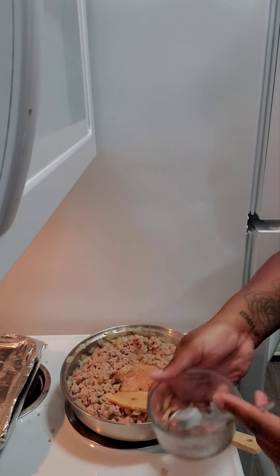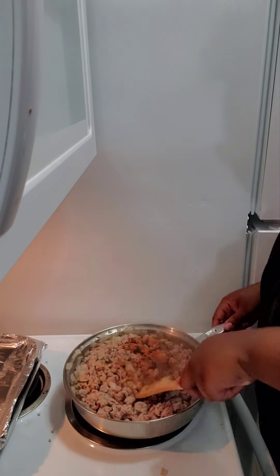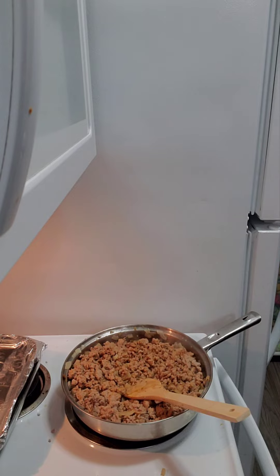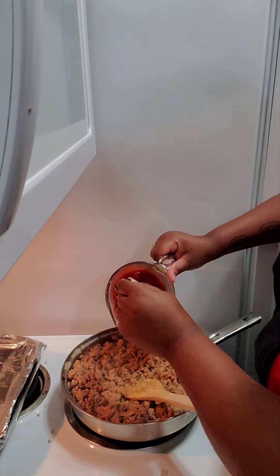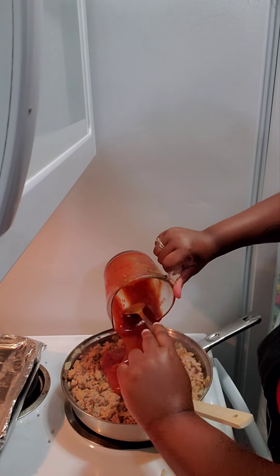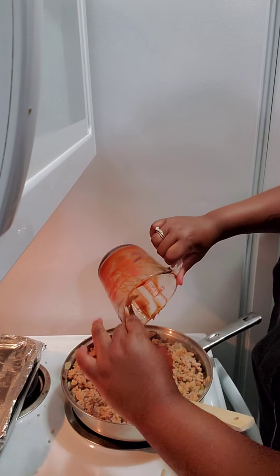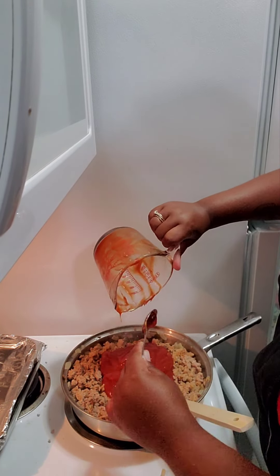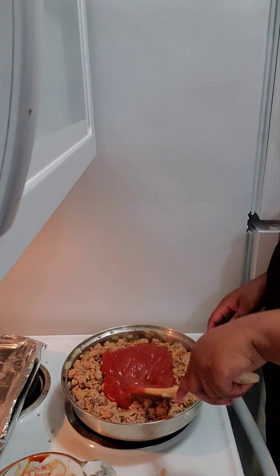We're going to pour the seasoning in there, go ahead and start mixing it up carefully. Then we're going to add our little sauce concoction and stir that all up together.